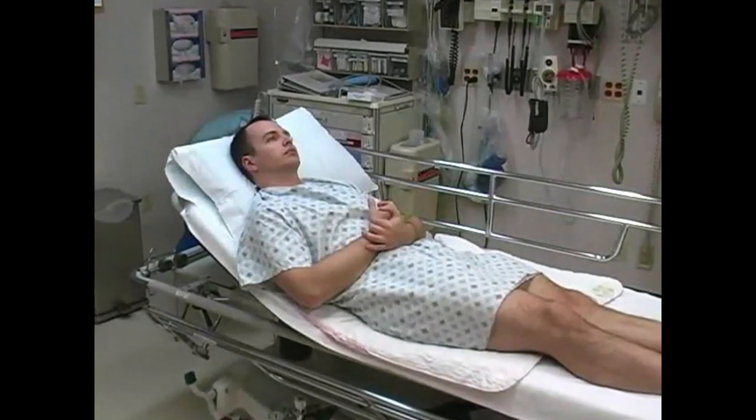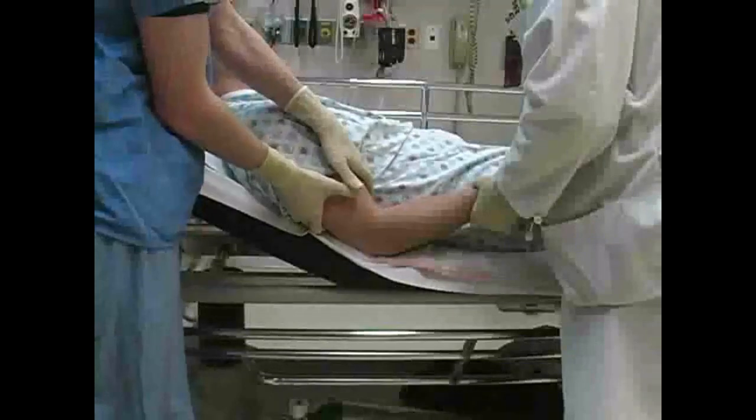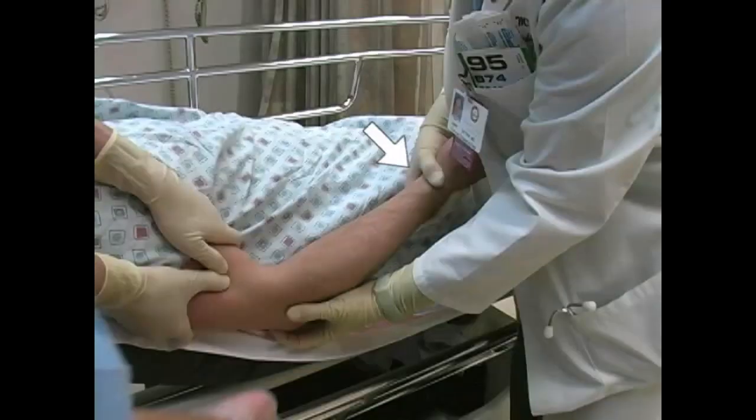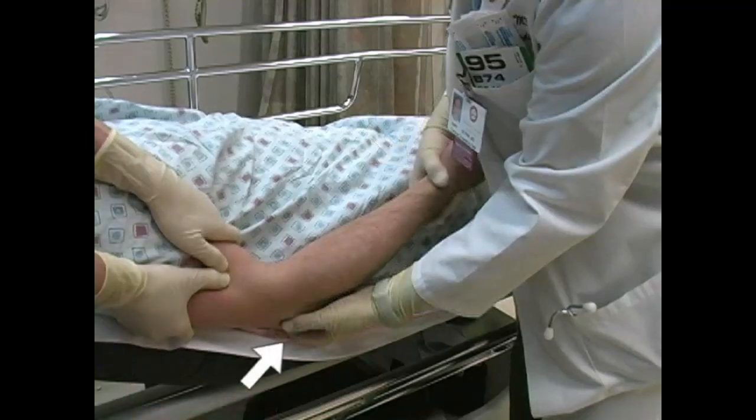Position the patient supine on a stretcher. Instruct an assistant to firmly hold the humerus and apply counter traction. Grasp the patient's wrist with one hand and apply inline traction. Place your other hand behind the elbow on the olecranon process.